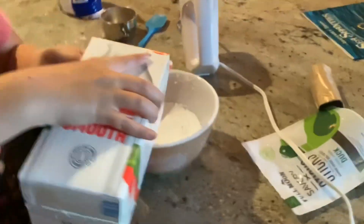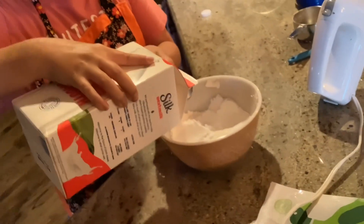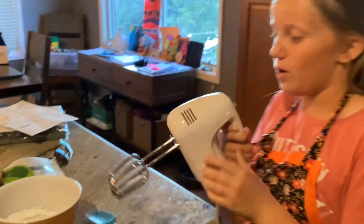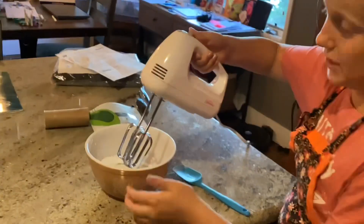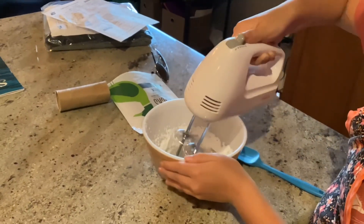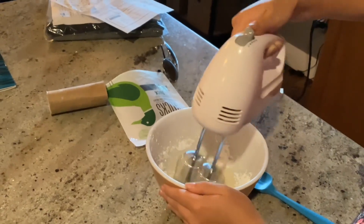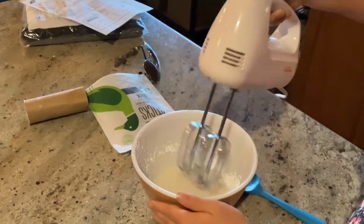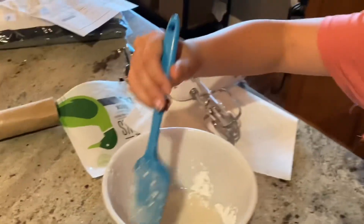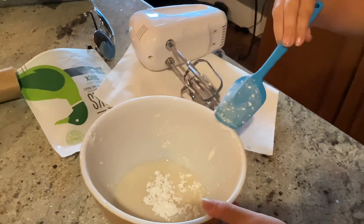Next you want two tablespoons of milk. Open this up and pour it — one. It's looking good, it smells good. Two. Now grab your mixer and set it to one. It will splatter on the glass so don't get scared. Scrape the sides so it all gets mixed in, and then mix it one more time.